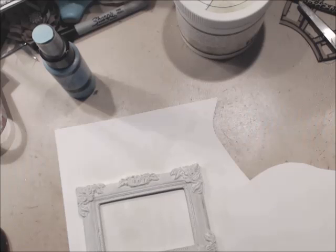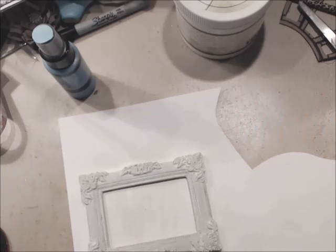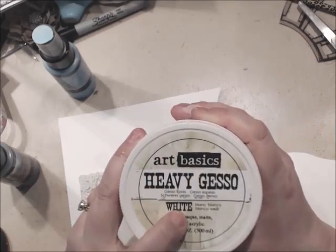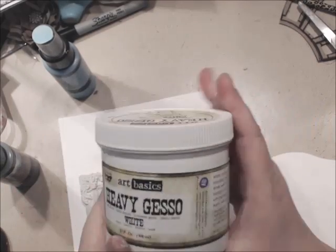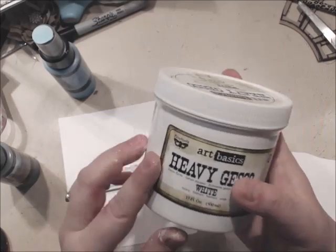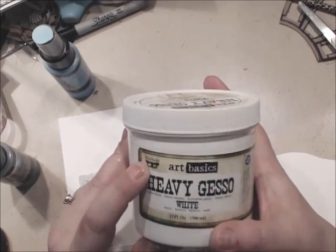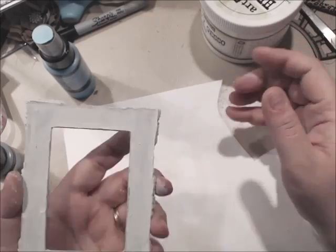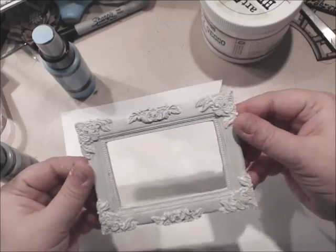This is again using a Prima frame that I have painted with the Art Basics Heavy Gesso White by Prima Marketing. You get a huge, huge tub — 17 fluid ounces. This is by Fenevar from Prima Marketing, it's called the Heavy Gesso. So I painted it all over.